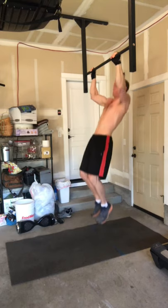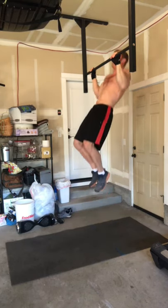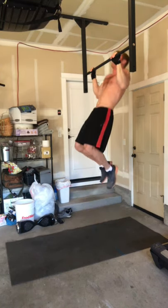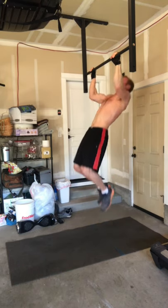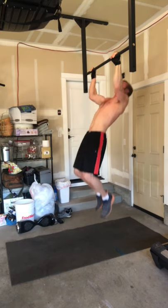The first move is going to be pull-ups. If you can't do pull-ups, you can do chair-assisted pull-ups where you step on a chair with one foot, or you can get a pull-up band to help assist you. It's going to be five different moves, total body, and the only equipment you'll need is a pull-up bar.